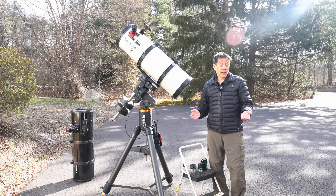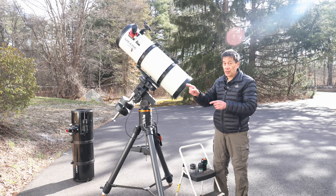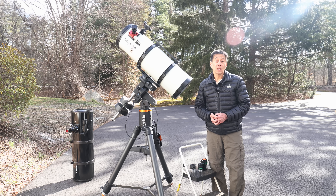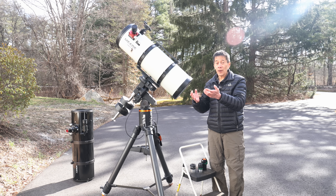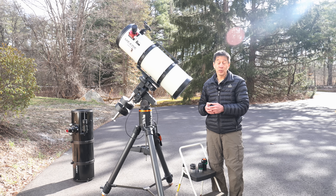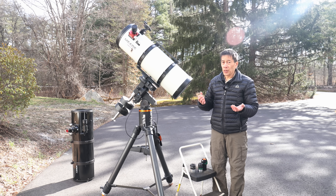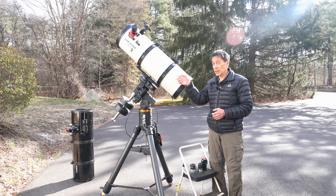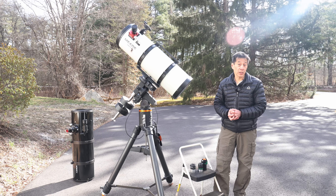I've had people ask me: are the tube diameters the same on the Schmidt-Newtonian and the conventional Newtonian? The answer is no — this is slightly wider. Therefore every time I had to swap optical tubes, I had to switch out the rings and the plates as well. Keep in mind, 20 years ago they didn't really have standardization on things like the diameters of optical tubes — can't really fault the Schmidt-Newtonian for that.